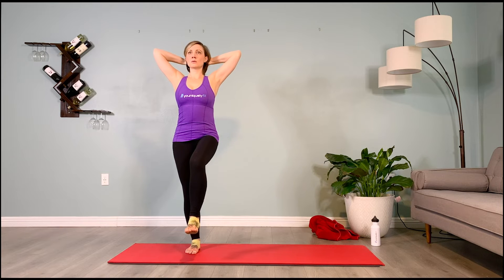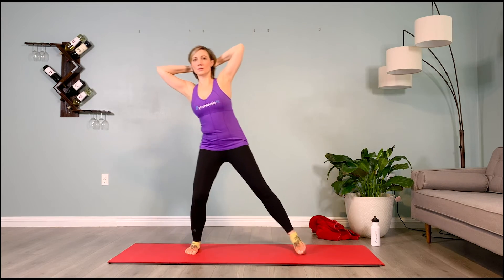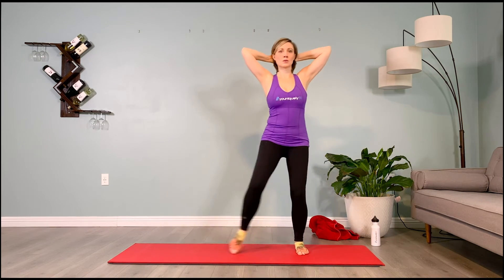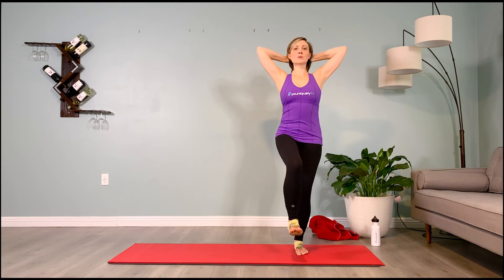Inhale, prepare — two, three, four. Pulse the thigh up: two, three, four. Traveling to your left onto the left leg, perfectly parallel. Bring the right leg up. Find the balance. Backpack of cement on — no forward lean. Chin up, gaze higher than eye level. Inhale, prepare. Exhale — thigh pulses up: two, three, four.